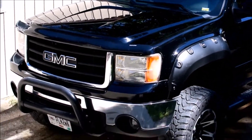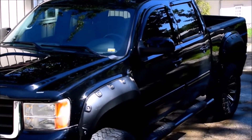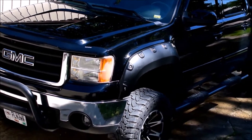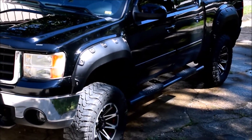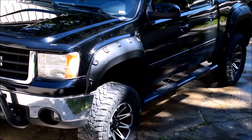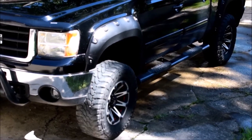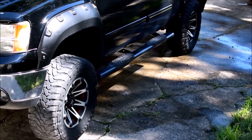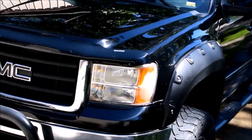Good afternoon YouTubers, this is TDS Racing. Today we're going to be talking about Rough Country's lift kit on a 1500 GMC — it is about a seven inch kit. Today's video is not going to be an installation video; Rough Country has a pretty good one on their website for that. This is more of a review. I'm about two years in now and I'll show you some of the characteristics of this kit.